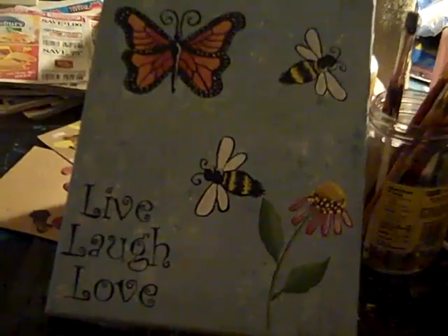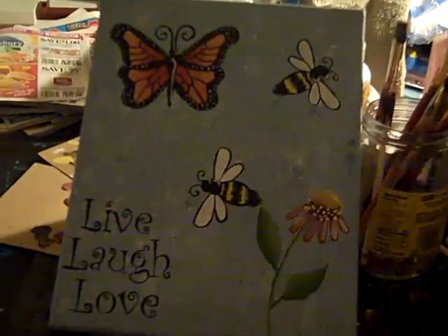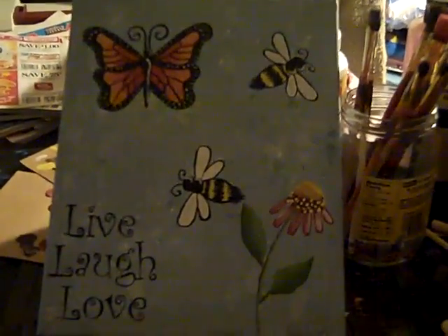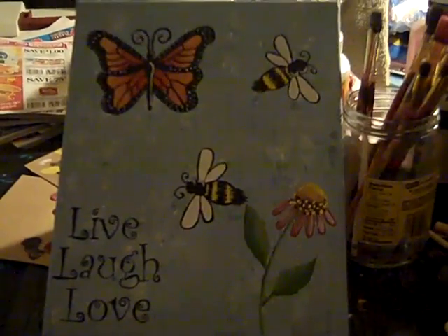When you rub it off it looks like a pencil drawing. The only thing you have to do is color it in, and it gives you the directions on how to color it and the different strokes and stuff to use.